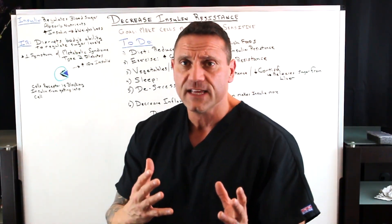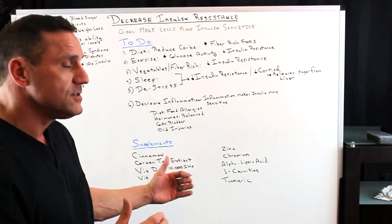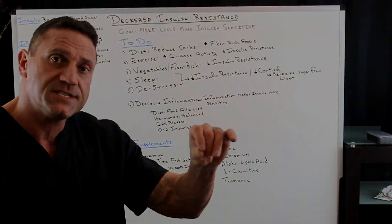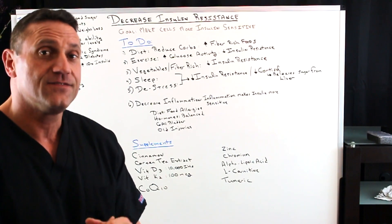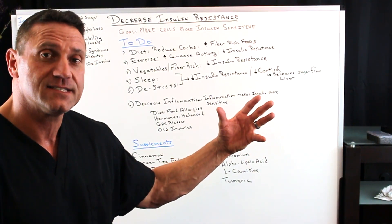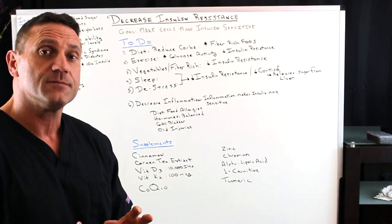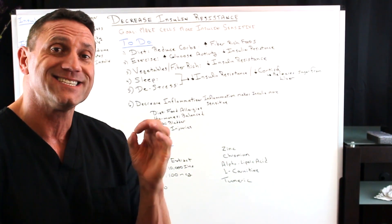How do you do it? Always regulate the diet — that's my first approach. But supplements help too. Cinnamon: sprinkle cinnamon on food because cinnamon makes your cells more insulin sensitive. Green tea extract is phenomenal for making your body more insulin sensitive. Supplements: 10,000 IUs of vitamin D3 and 100 micrograms of vitamin K2 — that in itself will make your body more insulin sensitive.